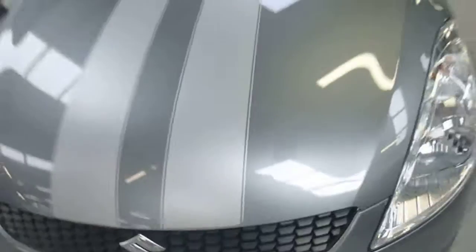Bumper mountings are fine. Stone chips again — just need a bit of a touch-in on the front bumper and the bonnet.